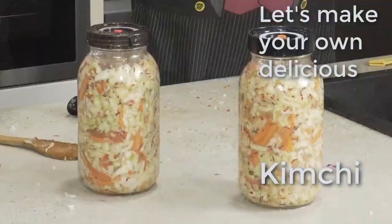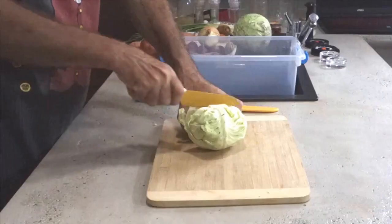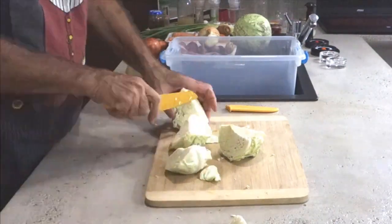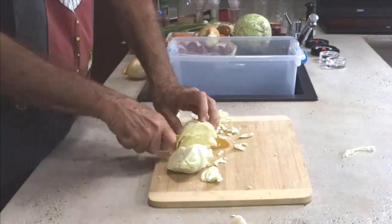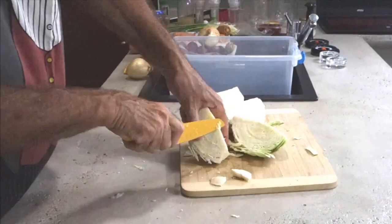What you need is two cabbages, about 500-600 grams each, so about a kilogram in total. Chop them in halves and quarter them, take off the cores because they are kind of hard. Then chop it up into about an eighth to a quarter of an inch thick strips.